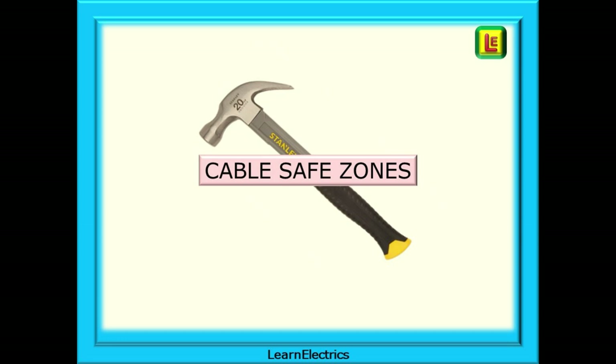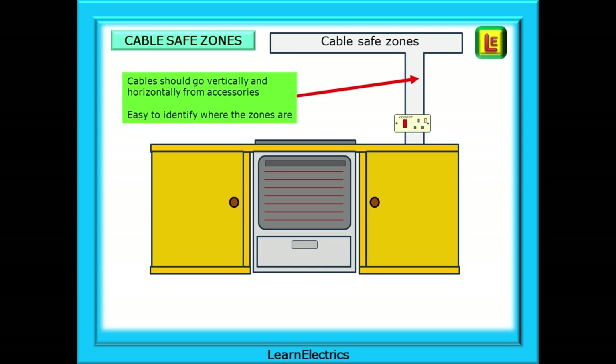We must also consider cable safe zones. Where do we run cables in kitchens, and where should we not? Cable safe zones should be run vertically or horizontally from each accessory. The accessory is your marker as to where cables might be, making it easy to identify possible routes — they might be vertically above or below the accessory, or horizontally to the left or right, so we don't want to be drilling in those zones. The top 150mm of the wall next to the ceiling is also a safe zone.